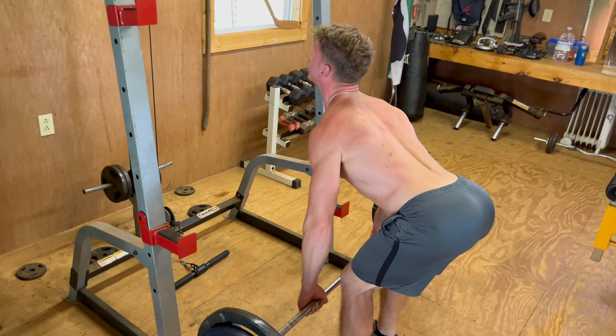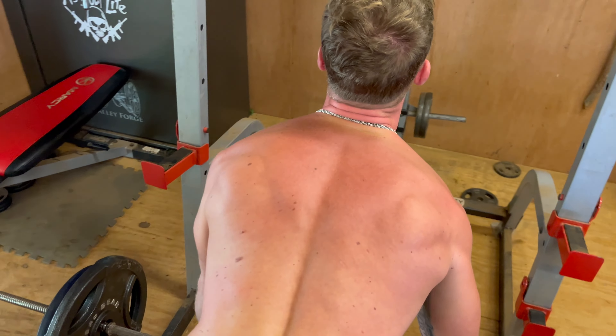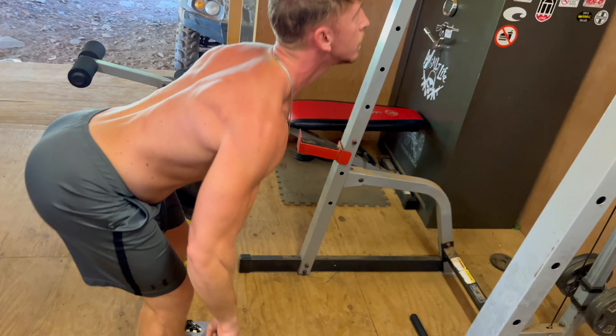Jumping in here — Alan's got 185 pounds on the bar, chest up, squeezing in the back. Nice and clean, money right here.